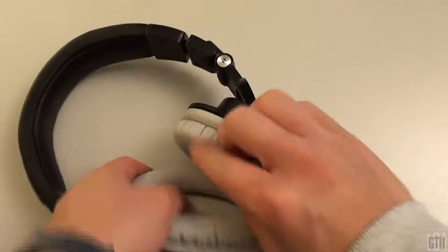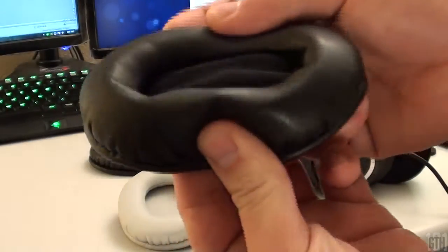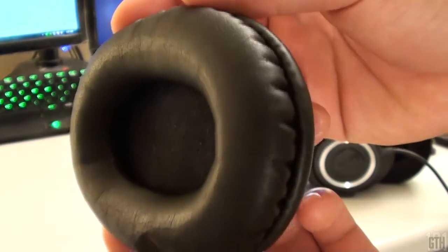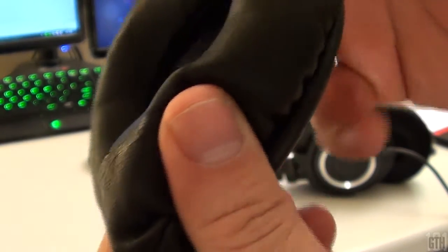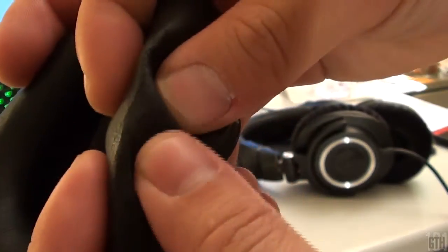This brings me back to the reason why I upgraded to the velour pads. The pleather cups were not breathable, and after long sessions your ears would warm up and start to create moisture. This moisture absorbed into the ear cups and dried them out. The velour pads eliminate this problem — now during the summer I can wear my headphones without the worry of sweating ears.